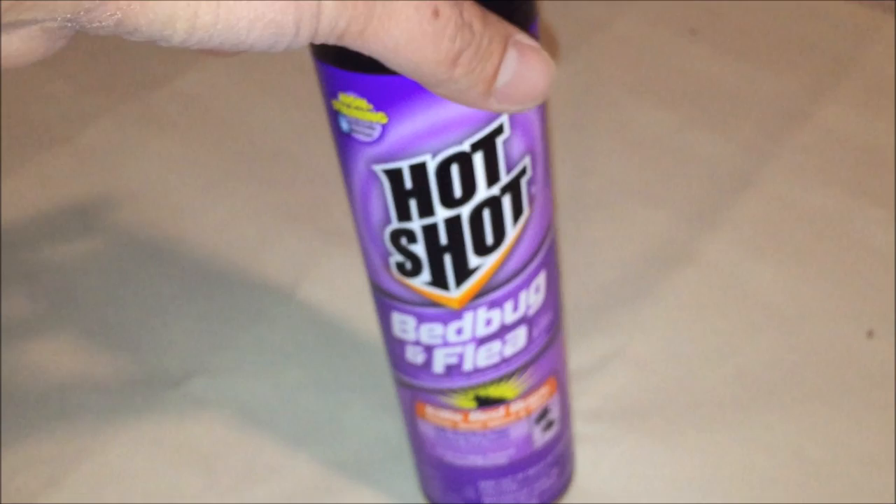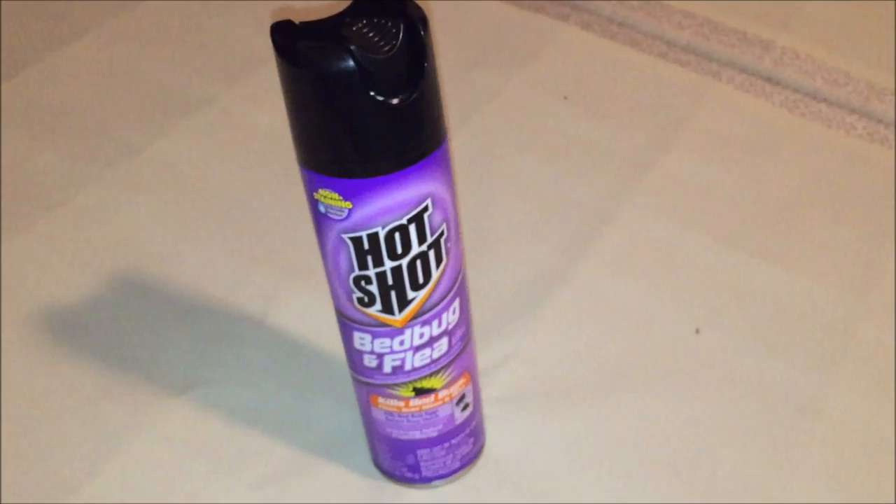So I went to Walmart and bought one of these Hot Shot sprays to make sure I get rid of the bed bug and flea issue, especially since I have a dog in the house. Carpet beetles could be a possibility too, but that bug doesn't look like a carpet beetle.